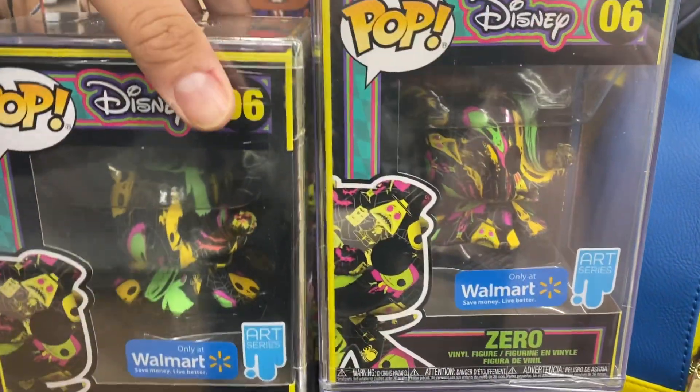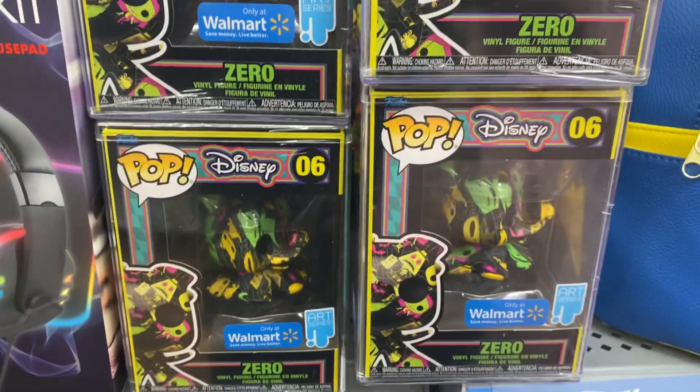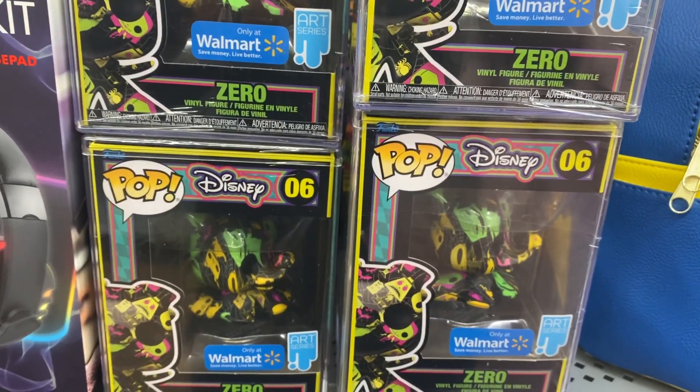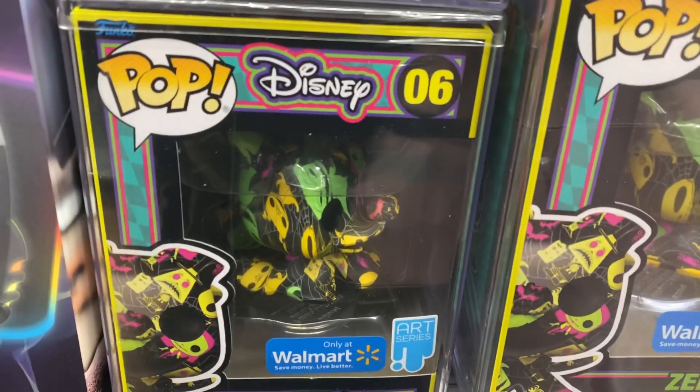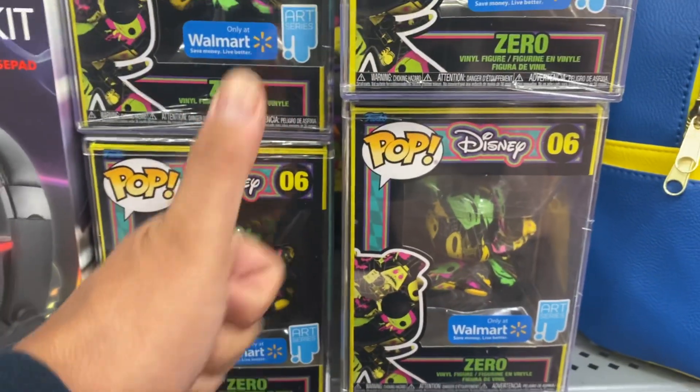It's just laid out on this vinyl figure, but they do look cool. Let me know if you're picking them up or not — leave it in the comments. Subscribe and thanks for tuning in, hit that like if you would.